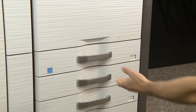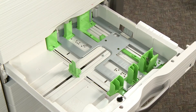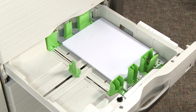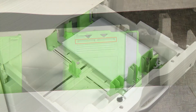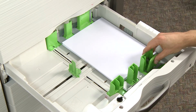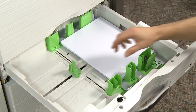First, gently pull out the paper tray you want to use until it stops. Place the paper into the tray with the print side facing up. Do not load paper higher than the indicator line. Locate the paper guides and adjust them to the length and width of the paper you want to use by squeezing the lock levers and sliding them in.